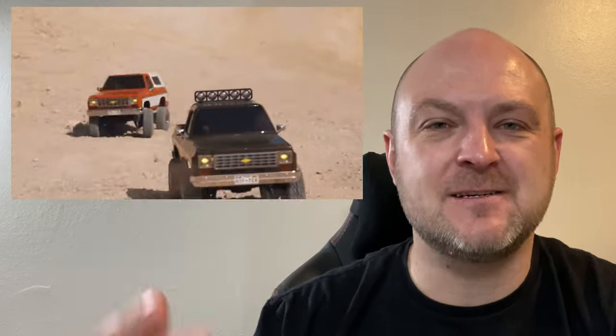These things are just too cool. I love that you can pull the topper off — you can pull the topper off and make it a truck. Roll cage. Awesome. I'm going to shut up for a minute. Let's just watch some of this video.